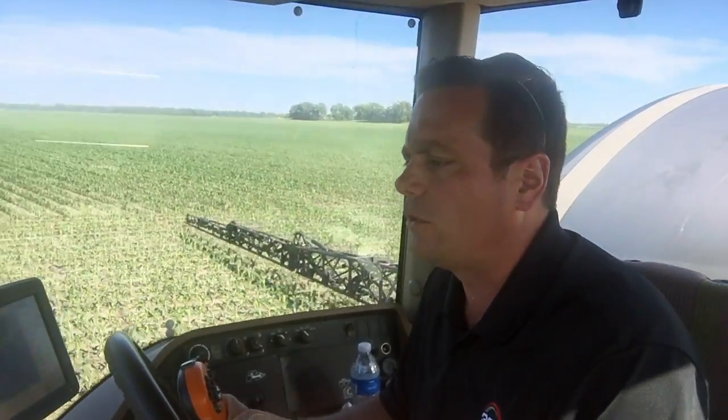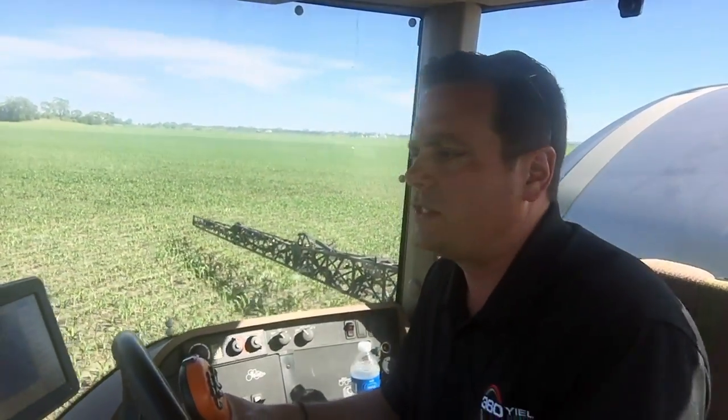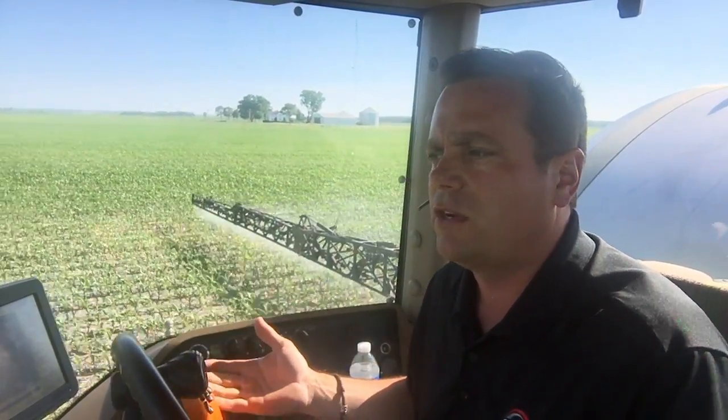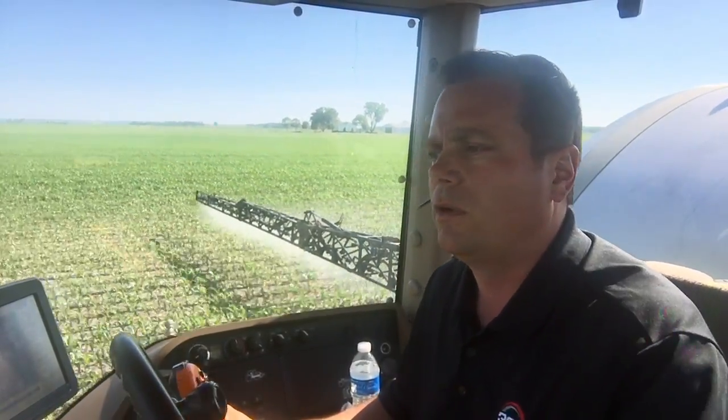We've got one heck of a corn crop growing, at least in this area, and a lot of potential. The markets are responding to some extent. For that reason, I don't want to come up short. I planned this year to be very thin on expenses, but at the end of the day, the way the conditions are, I want to make sure I maximize what I have to work with. So with that, be safe out there, and come back for more hopefully helpful hints from 360 Yield Center.